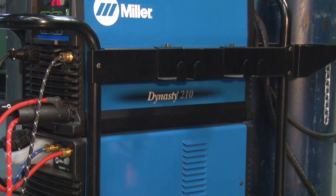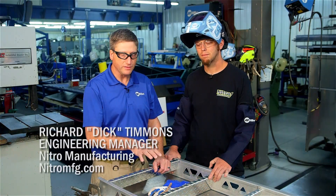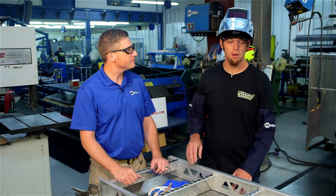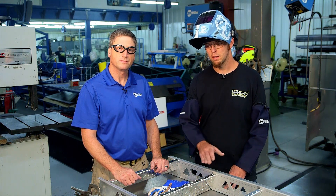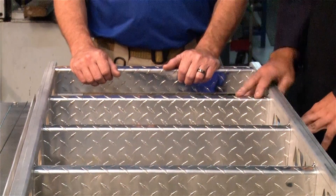So today, Danny's son Dick is going to show us how they weld up their aluminum ladders using the new Dynasty 210 TIG welder. So now we've brought Dick over to weld this ladder up. Dick, tell us a little bit about the materials that we'll be working with here. The sides are 3003 sheet and the treads are eighth inch aluminum tread plate. The sides are water jet and the steps are sheared and broke in the press brake.